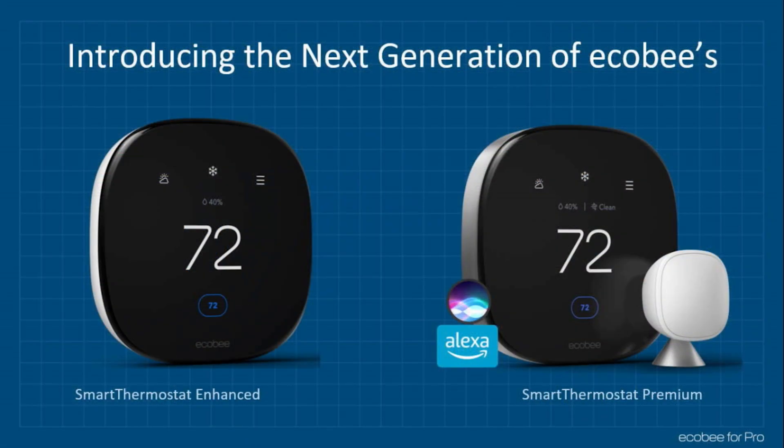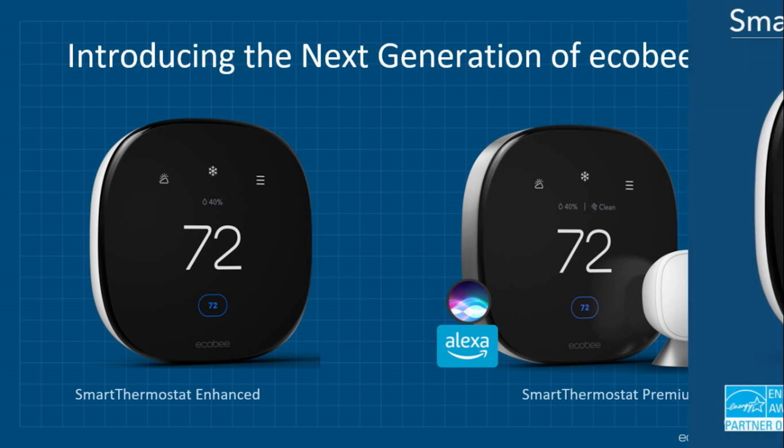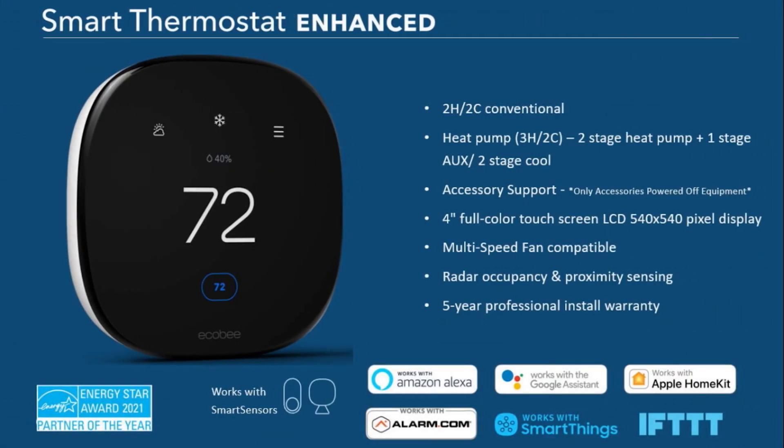What you're looking at on the left is the Enhanced — that is the newer of the two products. The Smart Premium is a direct replacement with upgrades from the Smart Pro that you're all familiar with, and the Smart Enhanced is effectively a brand new product that hasn't been released until today. The Smart Enhanced supports two heat, two cool on a conventional system, and three stages of heat and two stages of cool on a heat pump system.